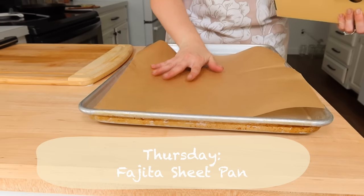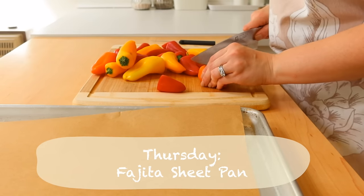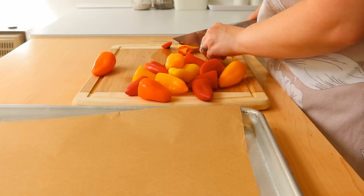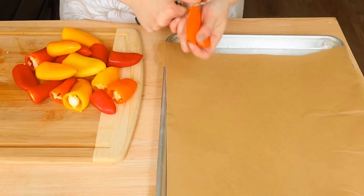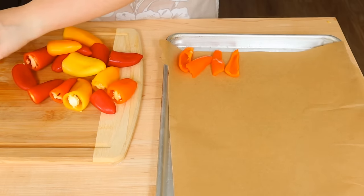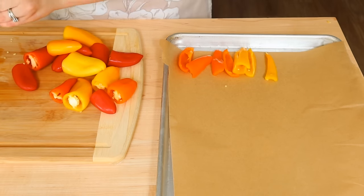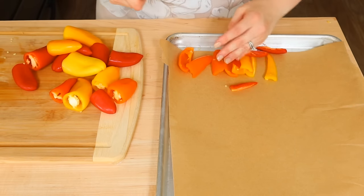On Thursday we're going to make a fajita sheet pan — I love sheet pan meals, they're so simple. Even for meal prep they're easy to include and just one more thing off my list. For this fajita sheet pan we're going to do some bell pepper, some purple onion, and some chicken, bake it all up, and then put it into a storage container. We'll reheat it to build our fajitas and I'll make a little fajita bar on the night that we eat.